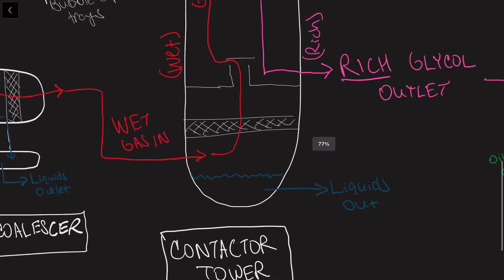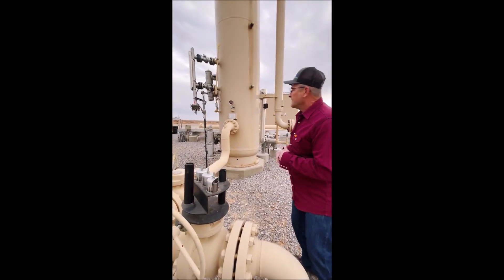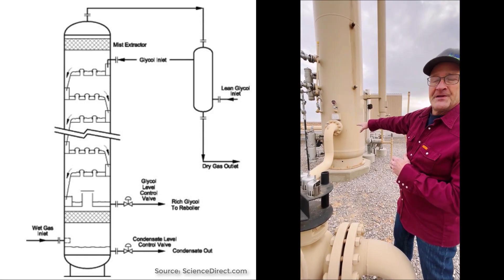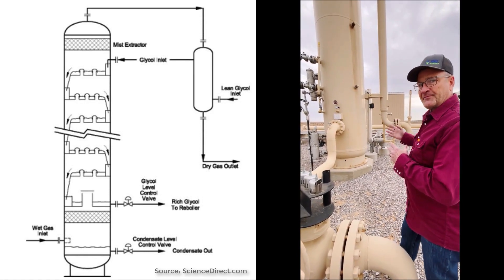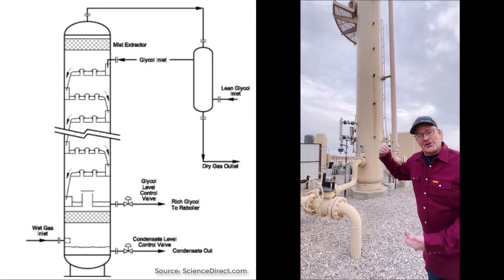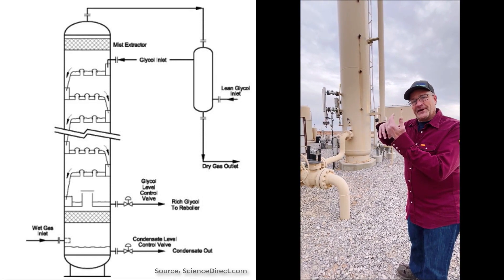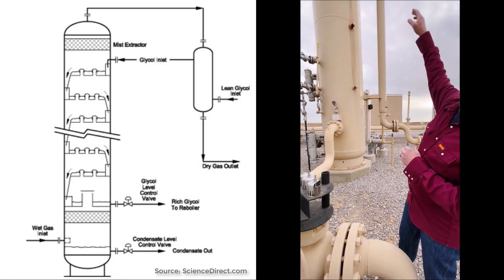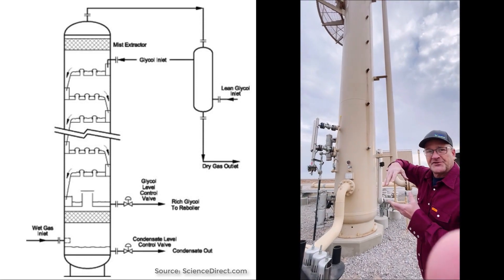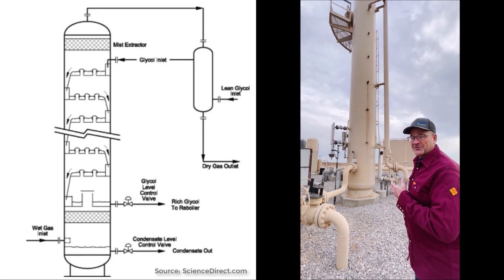Once the gas is clean of contaminants, the actual dehydration takes place in what's called the contactor tower. In the bottom there's an inlet scrubber. The gas comes in at the bottom and any free liquid will be removed before the gas goes up through the tower. The glycol comes in at the top, and as the gas rises from the bottom and makes contact, the triethylene glycol picks up the water vapor from the gas as it comes down through the tower. At the very top there will be a mist extractor removing any glycol mist so you don't lose it down the gas line. The gas then exits the heat exchanger and goes on down the line.